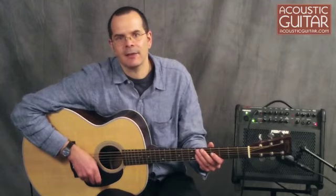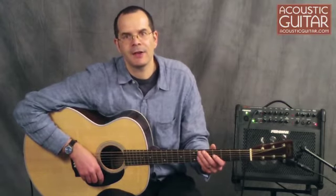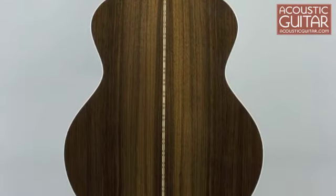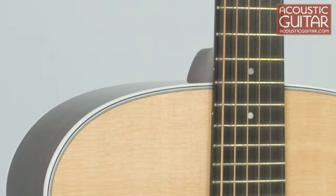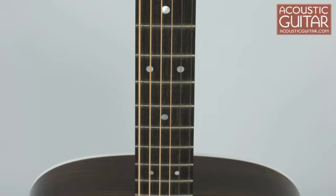Martin chose a scale length of 27.675 inches for the J28 LSE, which is in the middle of the spectrum used for baritone guitars. The guitar is built with a solid Sitka spruce top and a solid Indian rosewood back and sides. The appointments are standard Style 28 in style, which means black and white binding around the body, a simple rosette, and basic position dots in the ebony fingerboard.